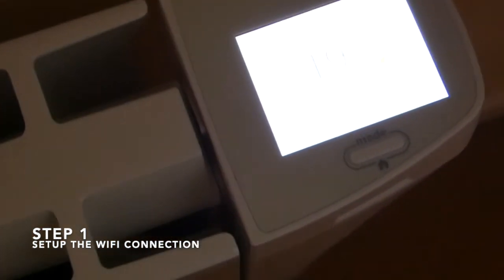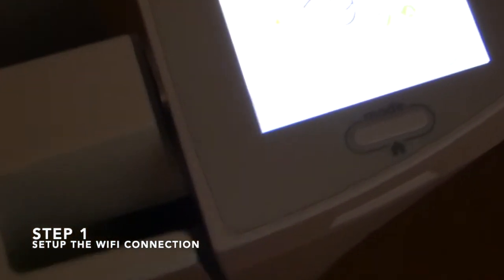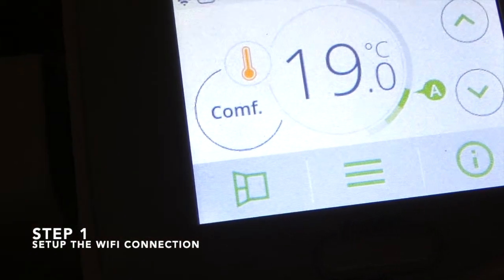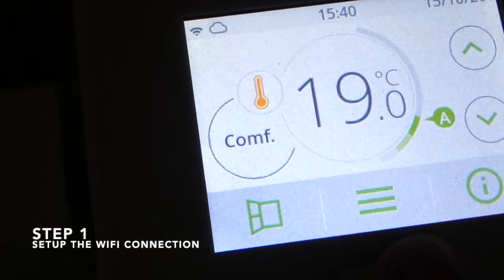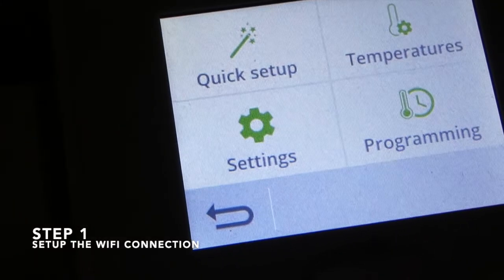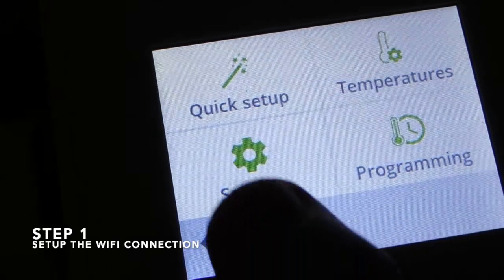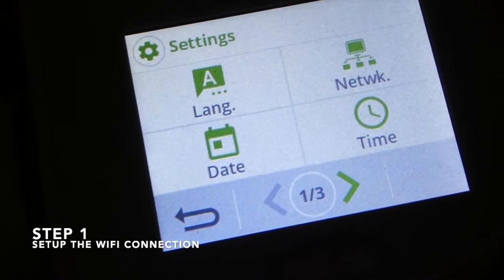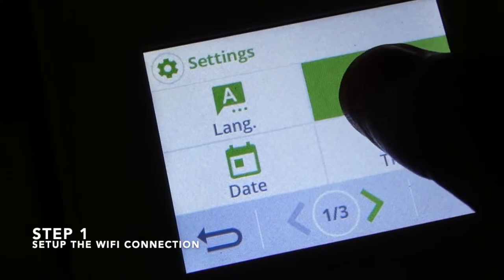Press the power button in order to light up the screen, then press the hamburger menu, go to Settings and then to Network.